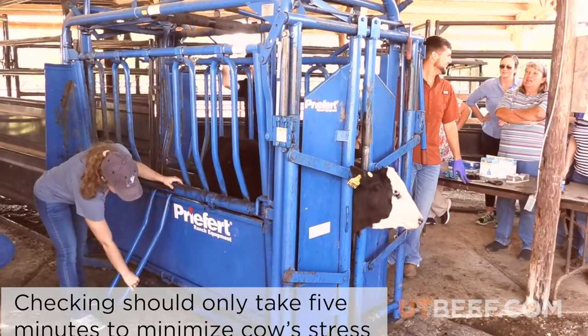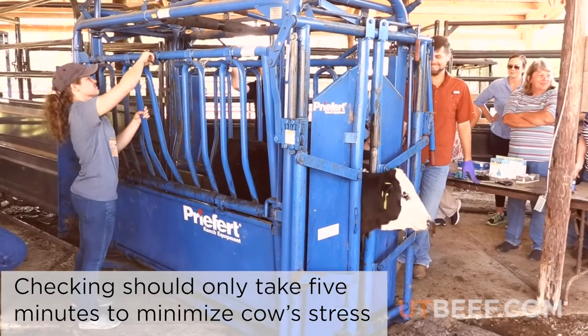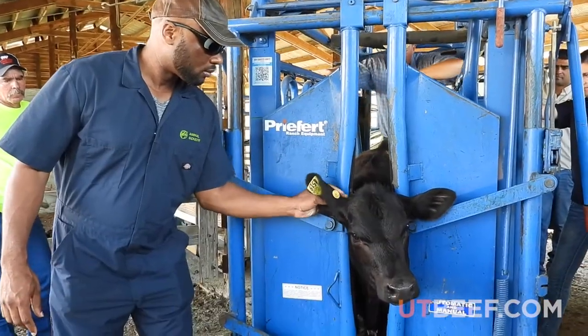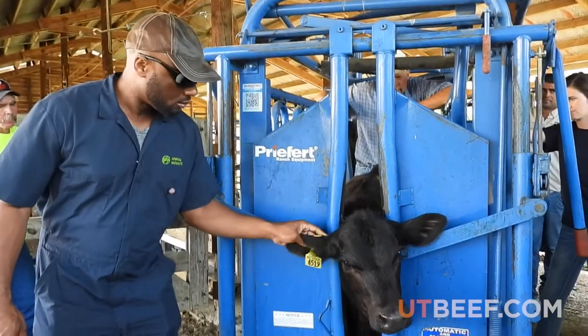To check your animals for ticks, first lead the animal into the chute and make sure it is secure in a head gate. This allows you to easily check it without hurting yourself or the animal.